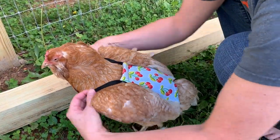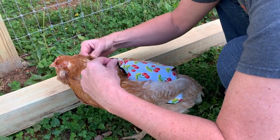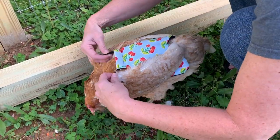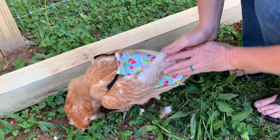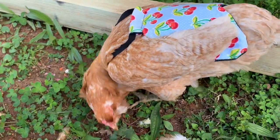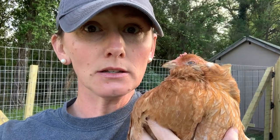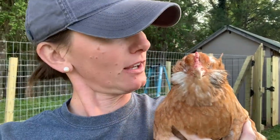Now this hen saddle is a little bit big for her — this is just a demonstration. They come in different sizes; this is the large to extra large. She probably needs a small to medium because she's a smaller girl. But this is the idea of how they work. You did so good, darling. You look beautiful with cherries too — very smashing.